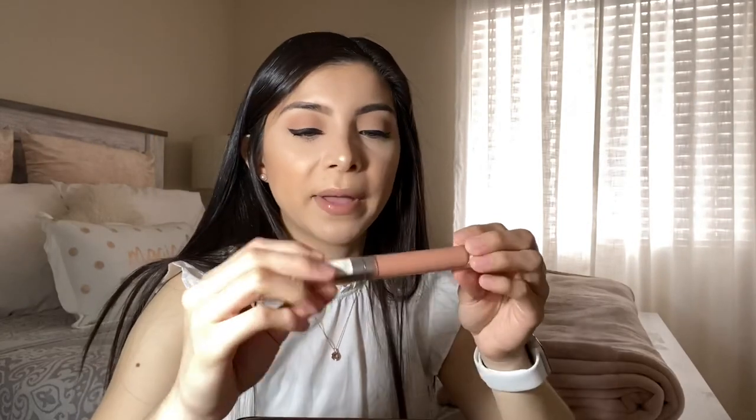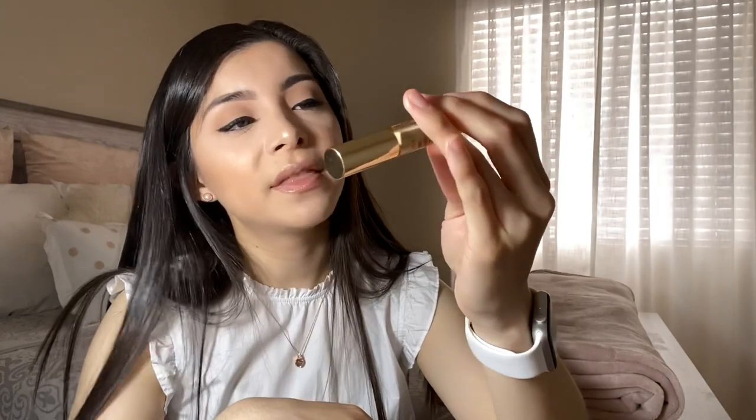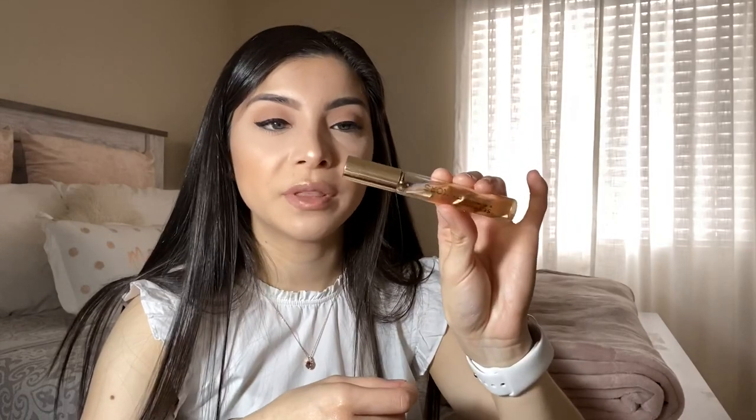I carry two pens, just in case. I have a lip gloss — this is by Innocence in the shade Nude Candy. I have a small mirror, because you gotta check yourself before you wreck yourself! And I have a small perfume — it's Michael, in Sexy Amber. It smells really good. I only carry a small travel perfume instead of the whole bottle because it's so much more convenient.